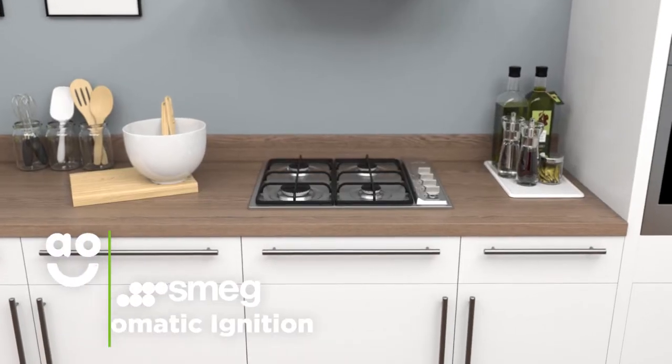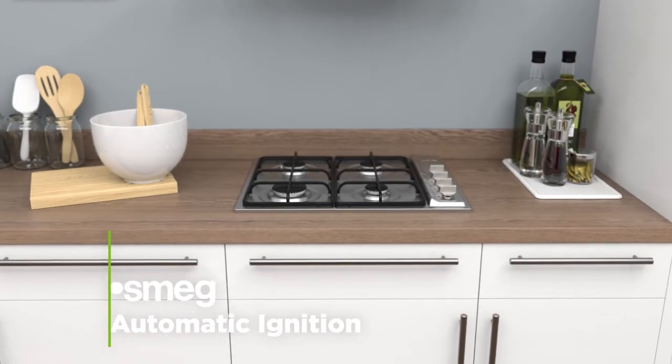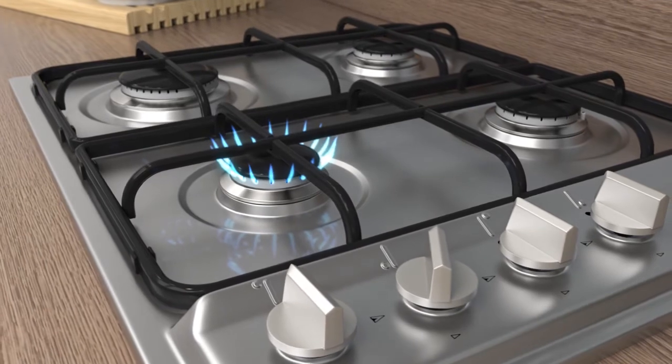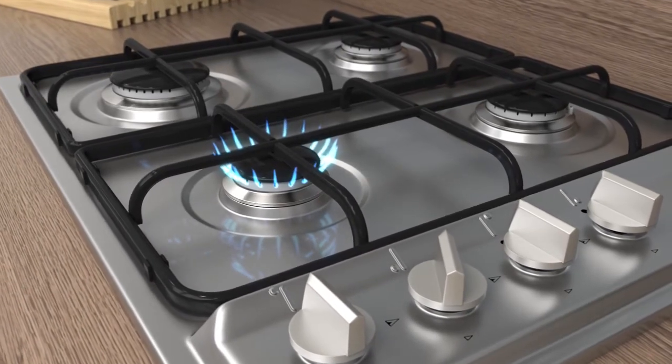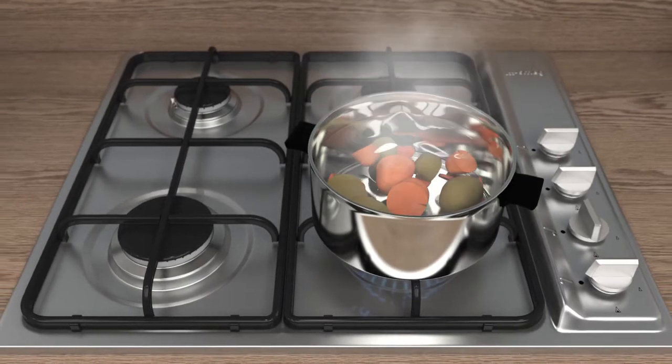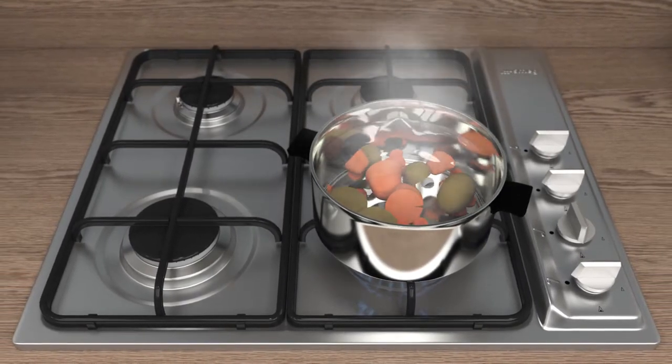This Smeg gas hob has a fast and efficient automatic ignition function. Simply turn the control dial to the on position and hold. This will send a signal which opens the safety valve in the gas regulator to light the hob, meaning you can ignite your hob safely with just one hand and without the need for lighters or matches.